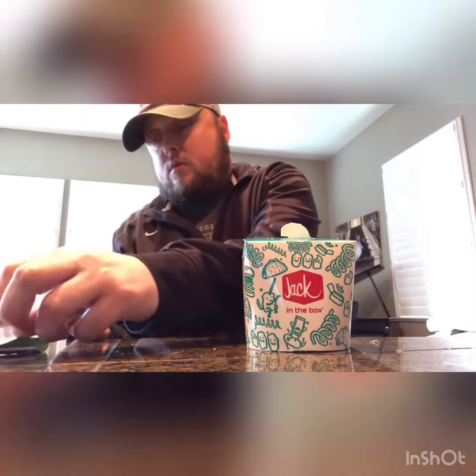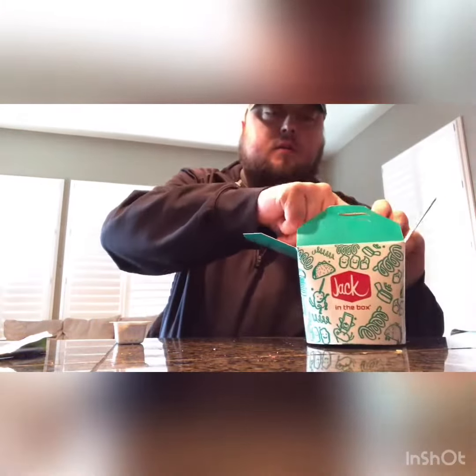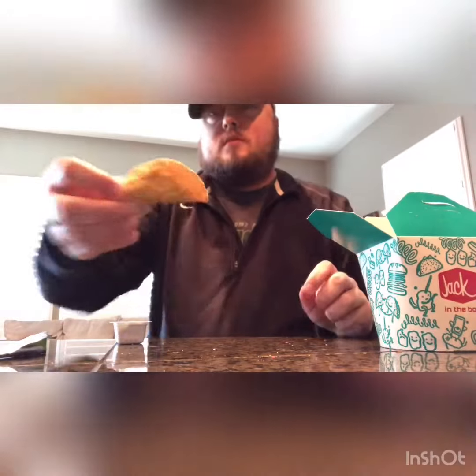It comes with the creamy avocado lime sauce right there. I'm gonna try these out and see how they are. They really are mini — look like that, like a mini taco.